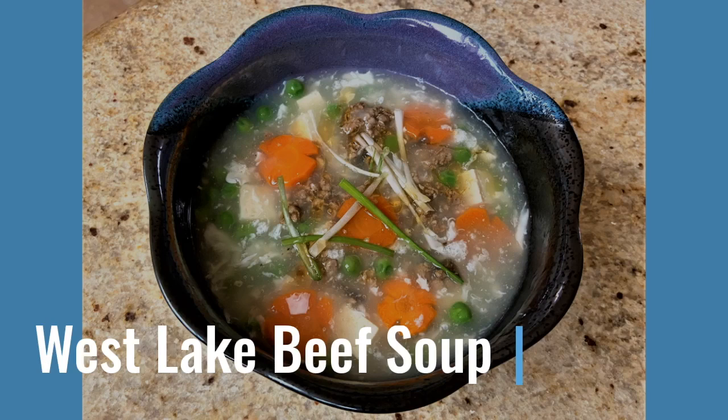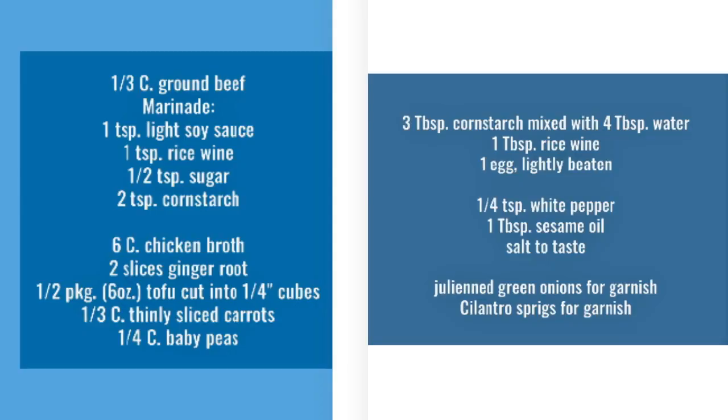Today we will be making Westlake beef soup, a simple easy version using ground beef. Here are the ingredients that you'll need for making Westlake beef soup.